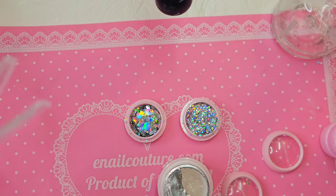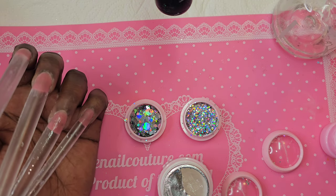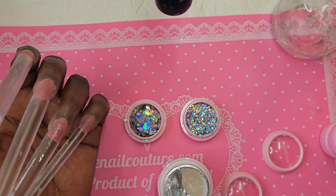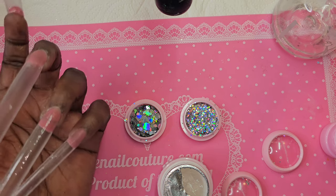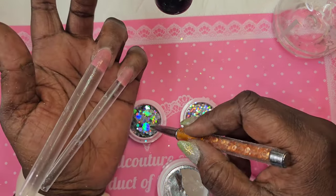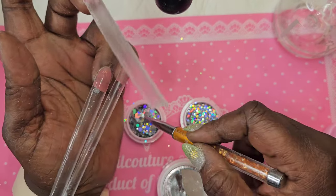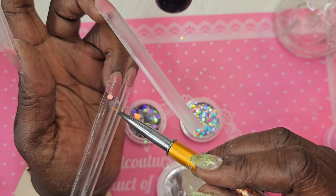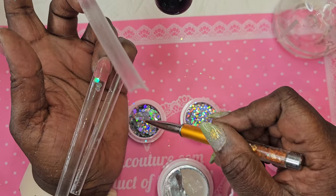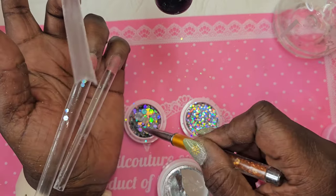I think we should do one nail at a time honestly, because I'm looking at this and thinking if I don't, I'm about to mess myself up. So let's just get a little brush. I want some of this frozen glitter on the nail — I love it because there are all different sizes.